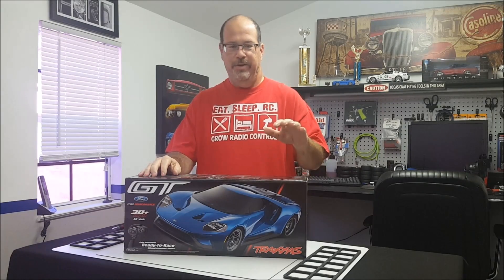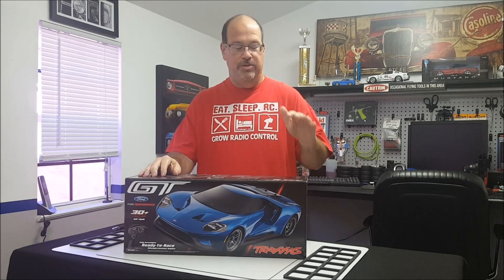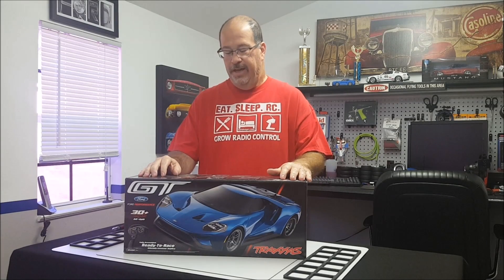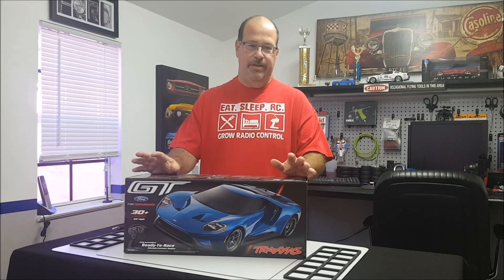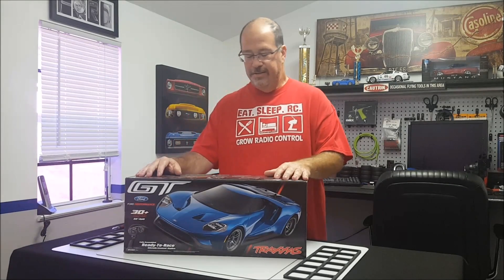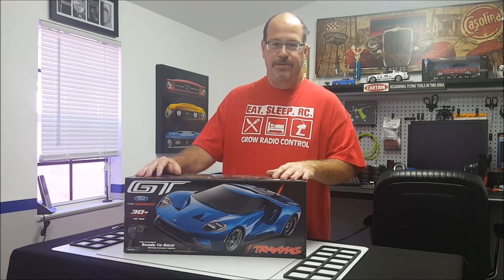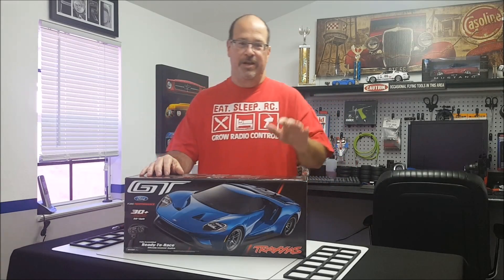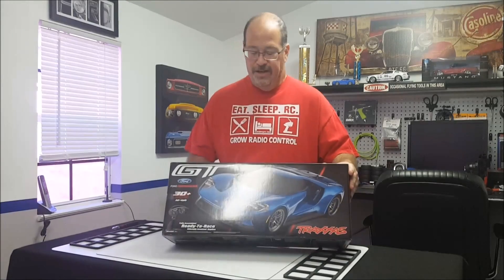Hi, this is Mark with RC Driver and we've got quite the surprise on the bench today: the new Ford GT from Traxxas. This is on the new Fortec 2.0 chassis and they're not even in the stores yet. Some hobby stores have a sample on the shelf that you can see and then place your order. But we were lucky enough to pull a few strings and get an early production unit right from Traxxas in Kinney, Texas. It arrived this afternoon thanks to UPS. So I thought we'd take a quick look at what you get for your $319 retail on this.